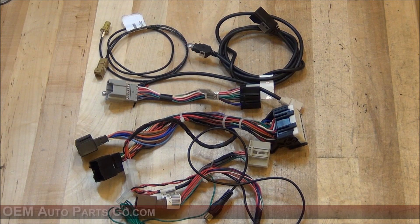Hi there, this is Jesse with OEM Auto Parts Co. Today I'll be going over what's included in the GM Denso hard drive navigation unit conversion harness.